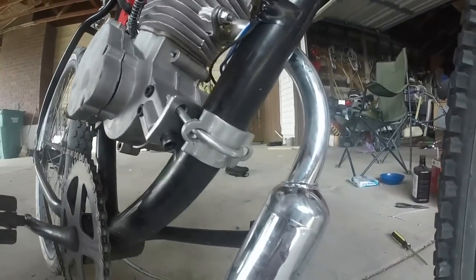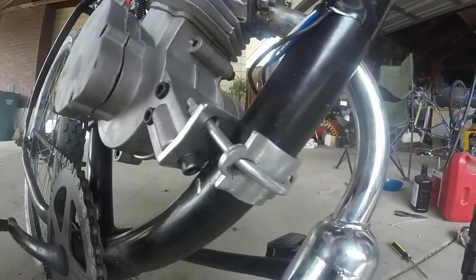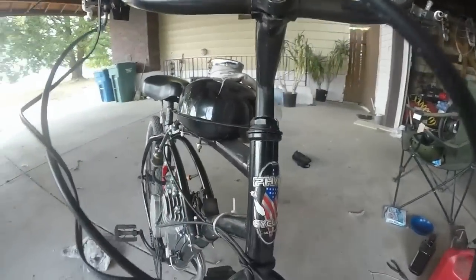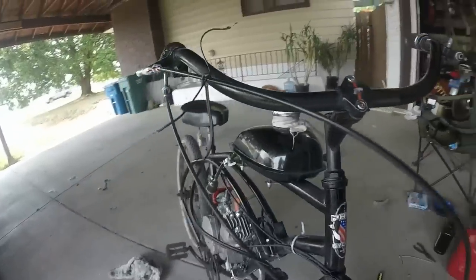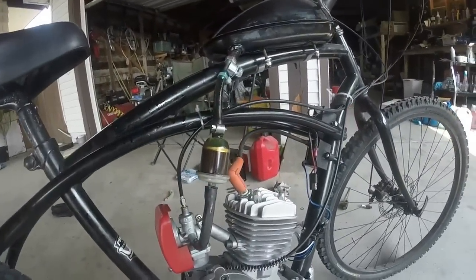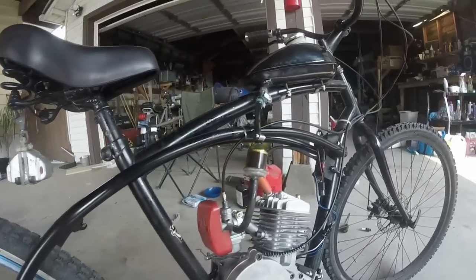That's how I do my universal mounts — a little mod, but it works a lot better that way. It's going on a fat bike from California — representing Cali, born and raised. This bike probably has about 10 miles on it. I just tuned it up.